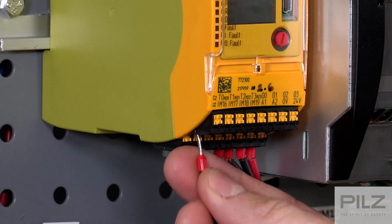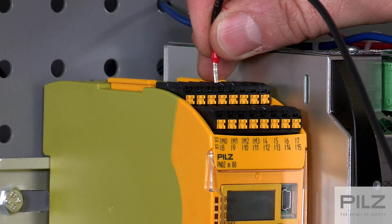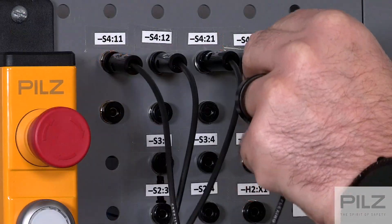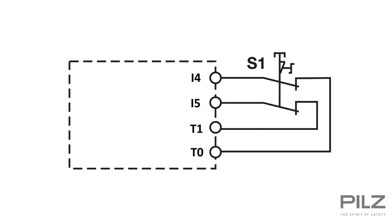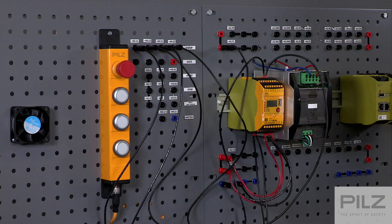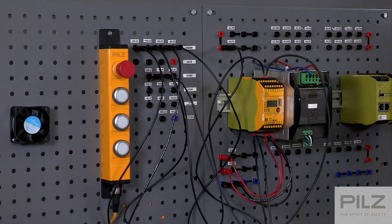Once this is done, we can wire the three inputs on the controller, sending T0 through the first contact and back in at I4, and T1 through the second contact on the e-stop and back to I5. Since we did not use the test pulse for the reset, we can take 24V and pass it through the reset button and connect it to I6.